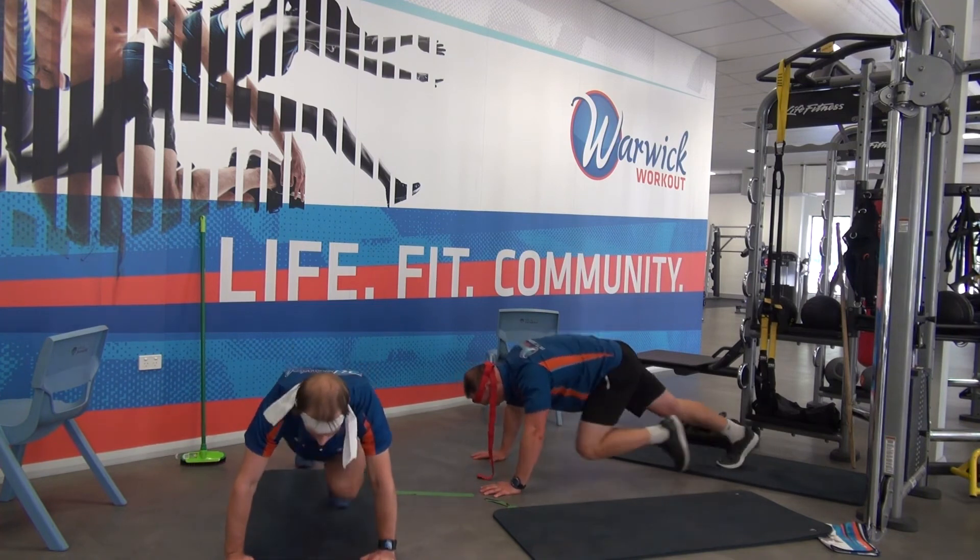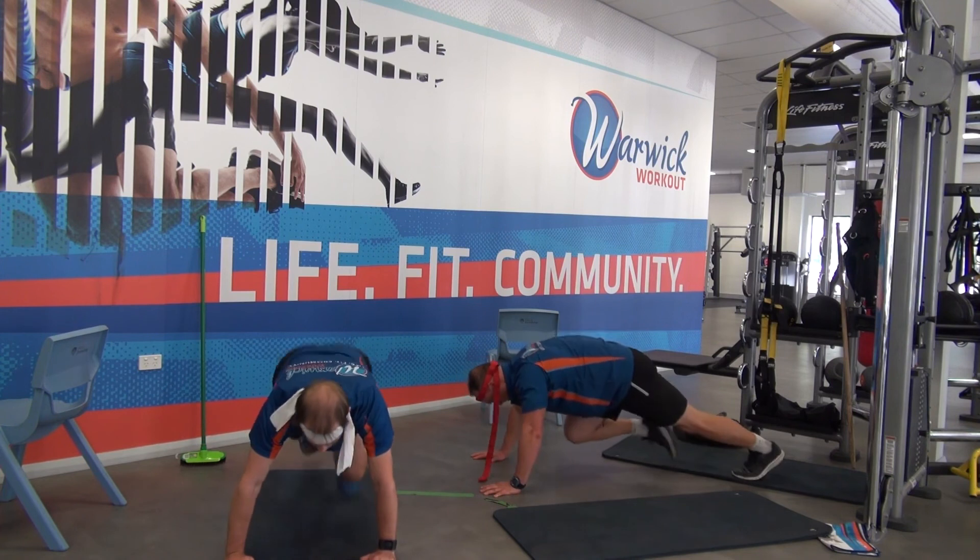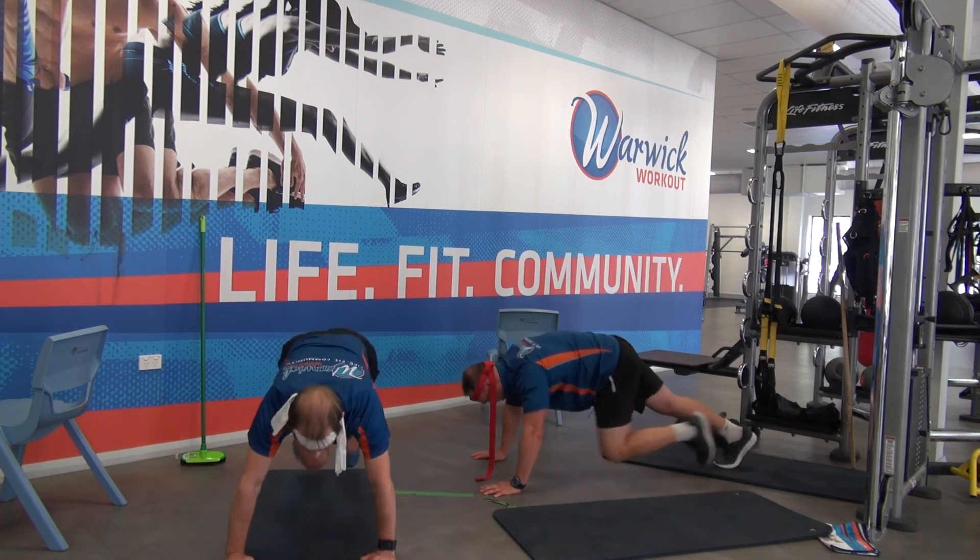There we go. 30 seconds to go, let's go. Go, go, go. Come on, go.